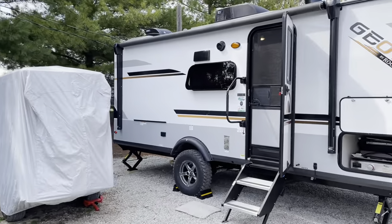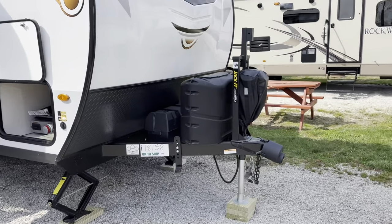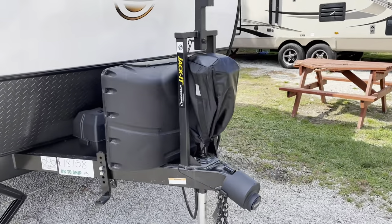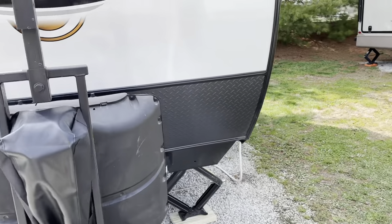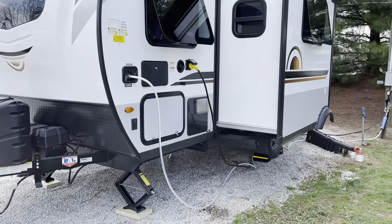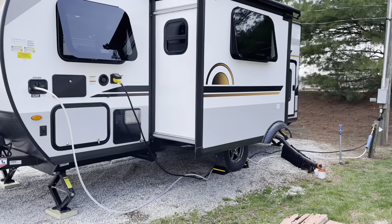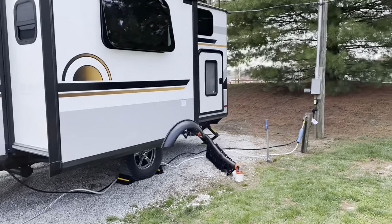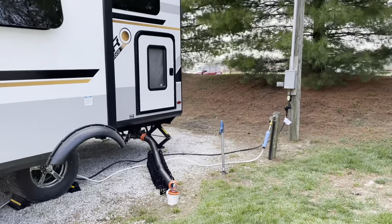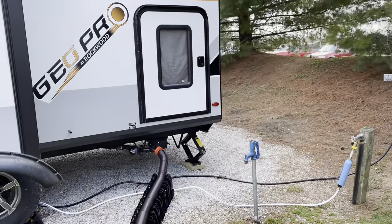We need to read some more manuals and watch some more videos, but I think I've got her pretty well hooked up and secure. Got water flowing to all the faucets, toilet, showers, and hot water tank on electric power and heating water. Got a water pressure regulator on, and then a filter inside.